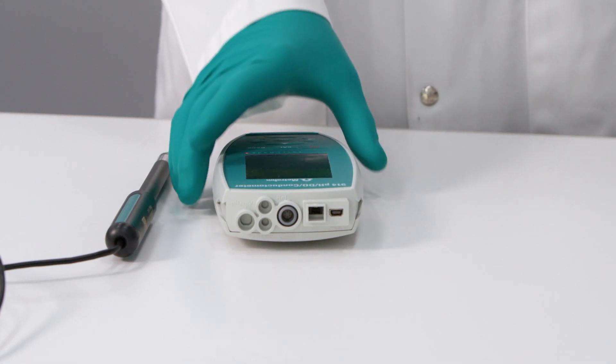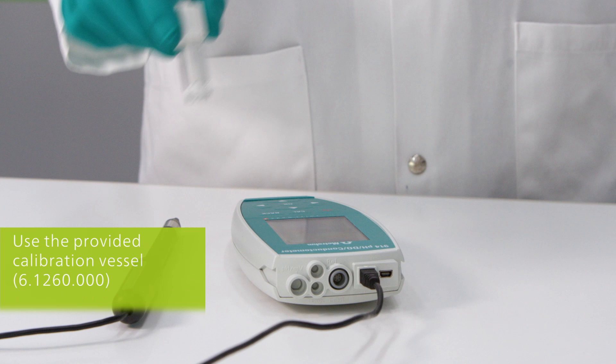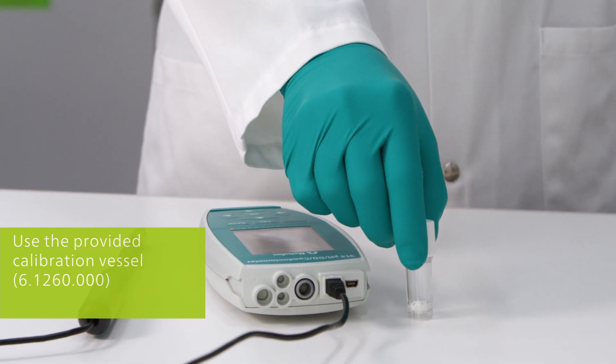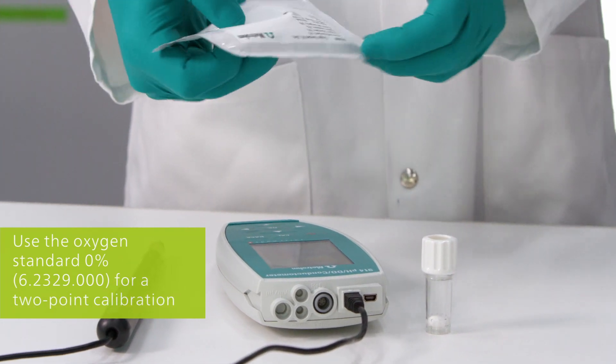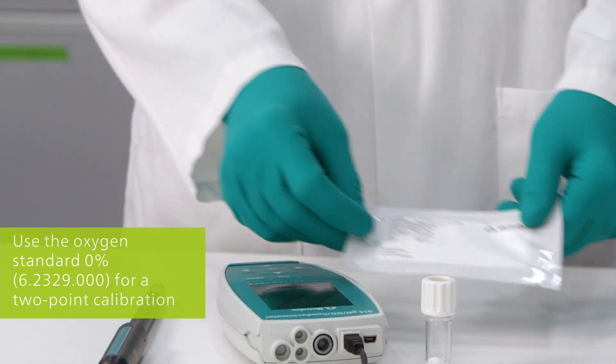Before you start, the sensor must be connected to your meter. Additionally, you need the calibration vessel. If you want to do a two-point calibration, you also need the oxygen standard 0%.